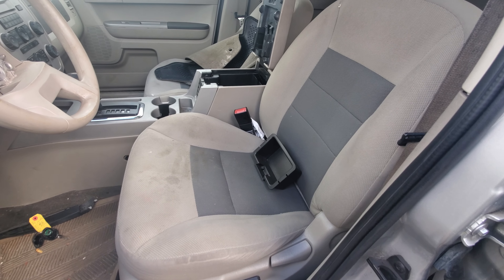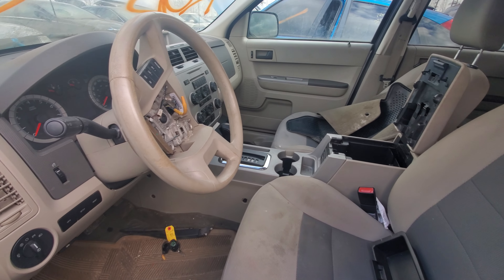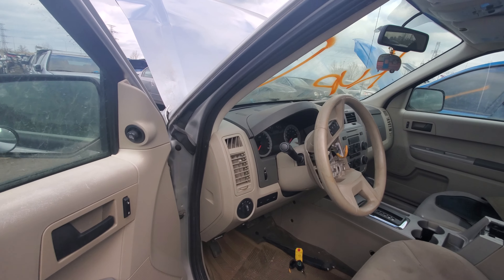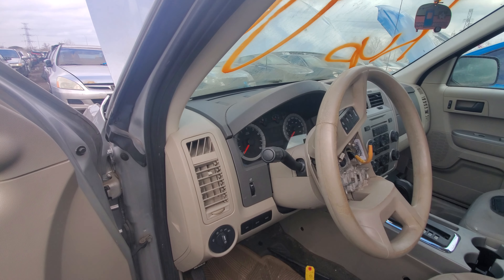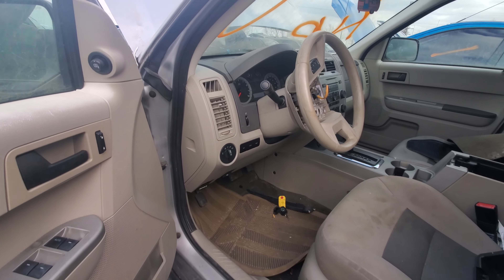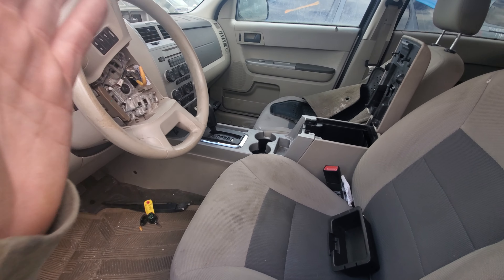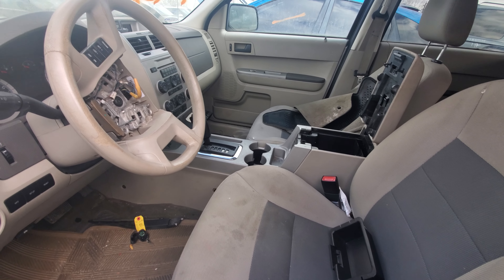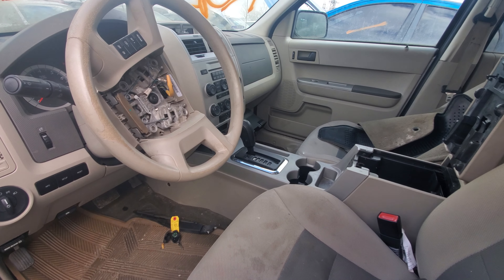The hatch is gone so I can't confirm the trim, but I believe it's an XLT. It doesn't have leather obviously, but you can get these with leather heated seats and a whole bunch of options. This one does have the sunroof though. Another option I forgot to mention was a hybrid — I believe the hybrid used the 2.5-liter engine and it got not bad mileage. This one you could get with a manual transmission as well as automatic.